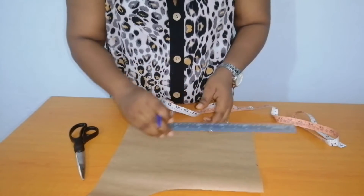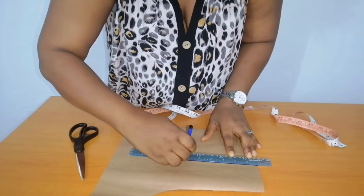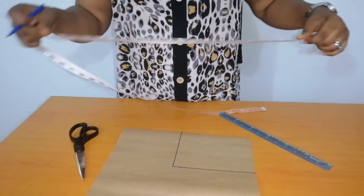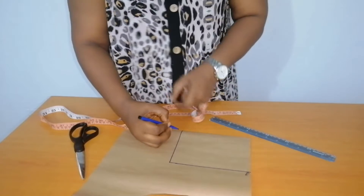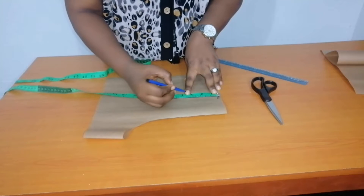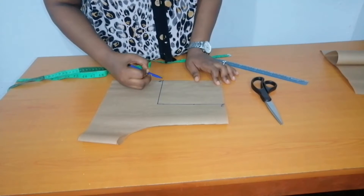The next thing to do is to draw your box shape. This is the neck width and this is the neck depth. At the neck width, you will measure down three inches. From the three inches, you will connect to the neck depth with a curve.